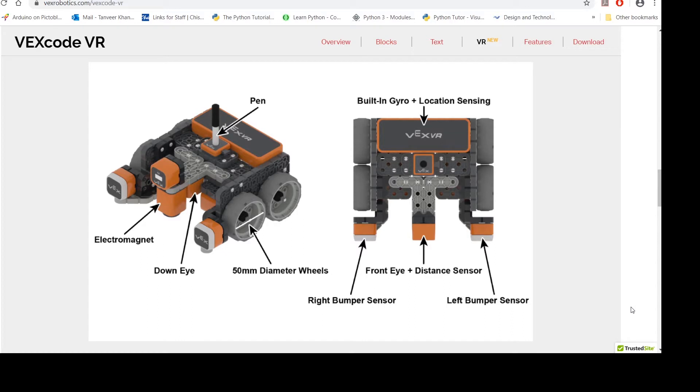Hello, I'm Rubal Khan from KC Tech School and the following video tutorials have been created to guide you to use VR VEX, a free virtual robotics programming platform created by VEX Robotics.